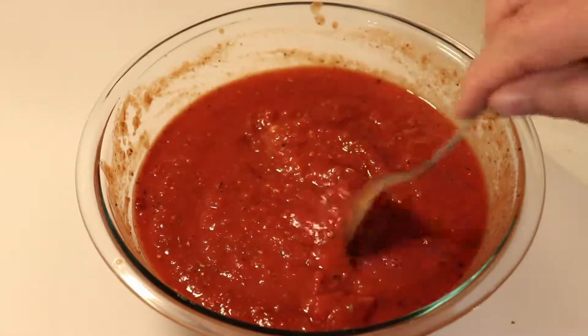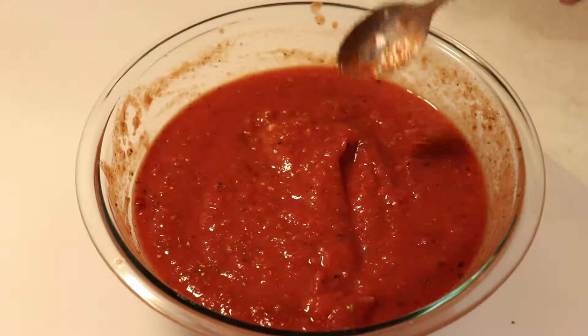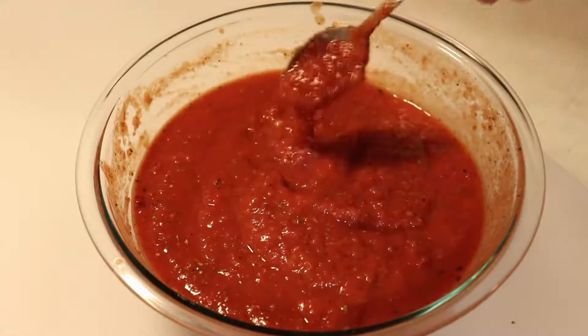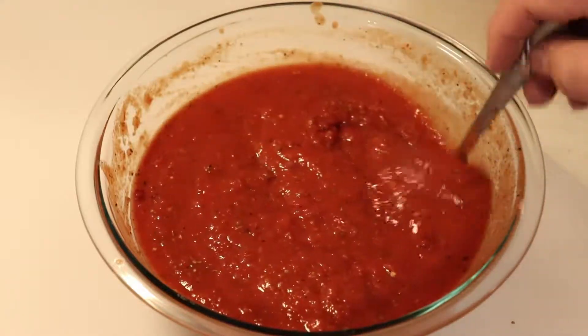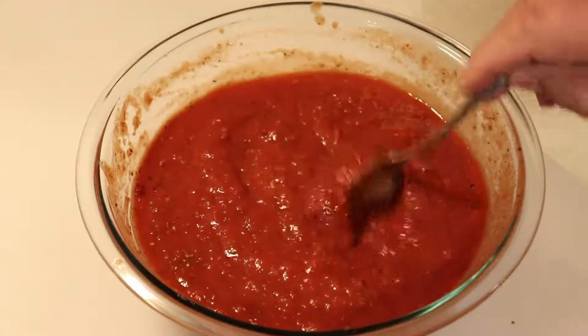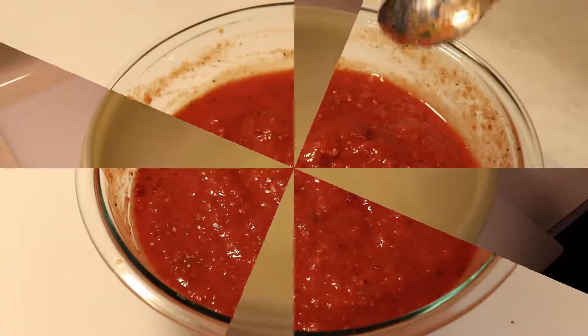We'll put this aside for now. This can be stored in the refrigerator for up to a week or so. If you wanted to, you could freeze it and it'll last a couple months frozen. If you've got a big family, you could just have one big pizza night.